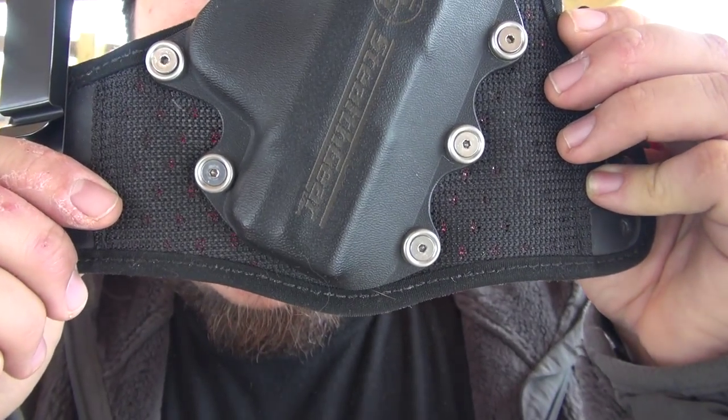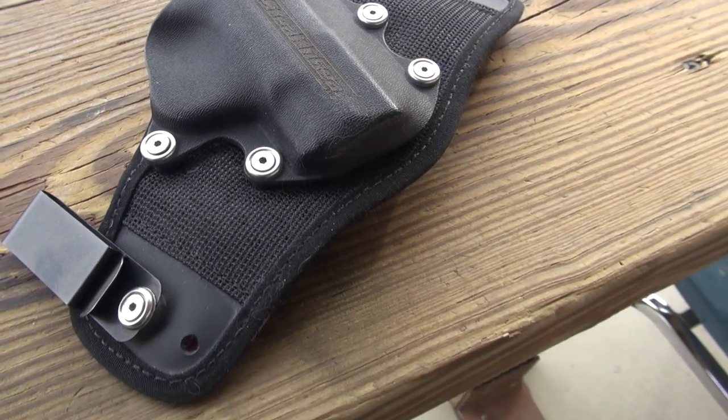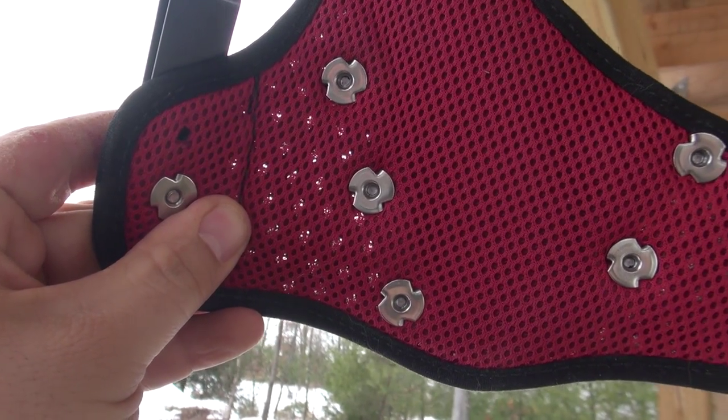Instead of using things like a leather backing, they're using a mix of 1000D Cordura with almost like a basketball jersey backing, with a little bit of padding in between. What that does for you is it makes it breathable, it makes it padded, it makes it comfortable, and takes a lot of that imprint off your body and puts it back on the gun itself.